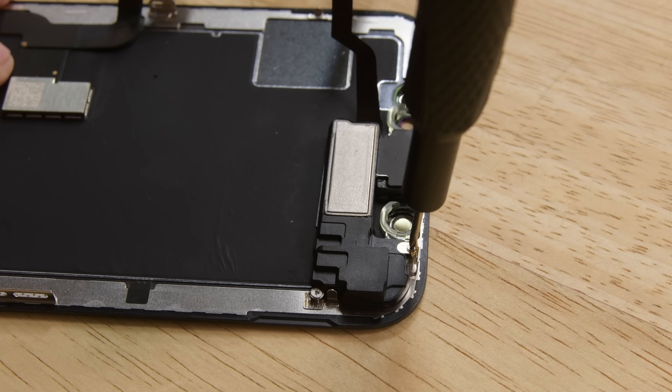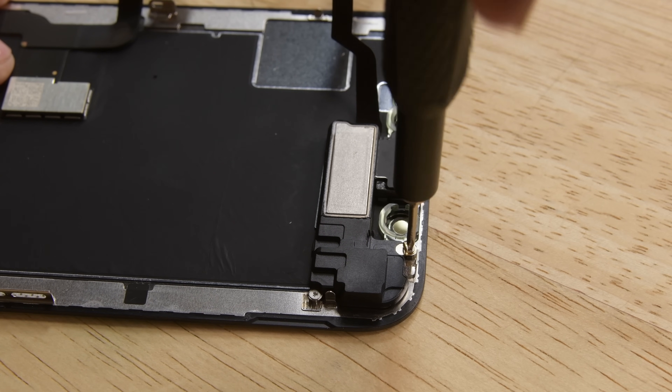With all the connectors disconnected, you can remove the old display. To retain Face ID, you must swap over the original front sensor assembly to your new display.